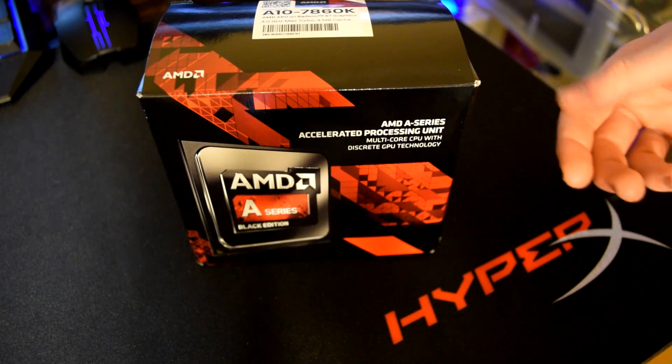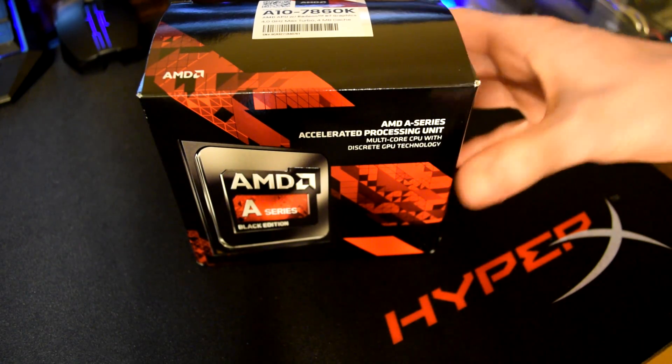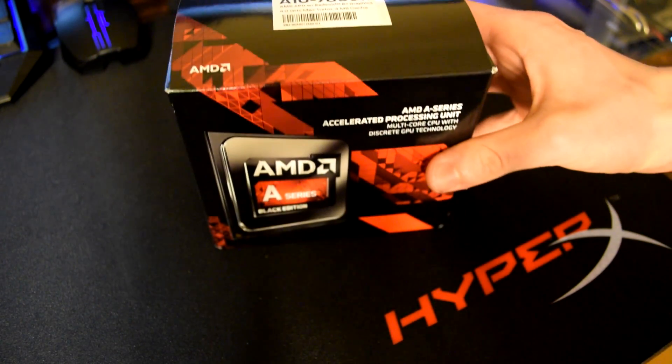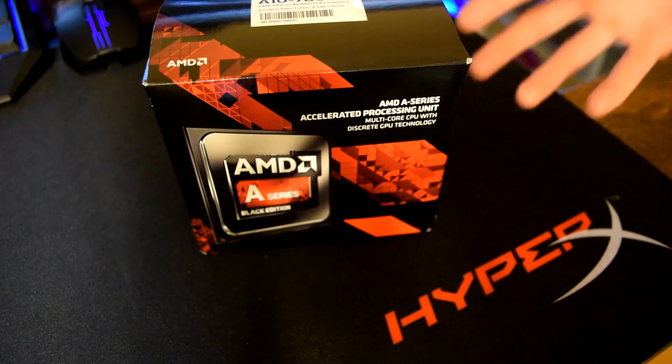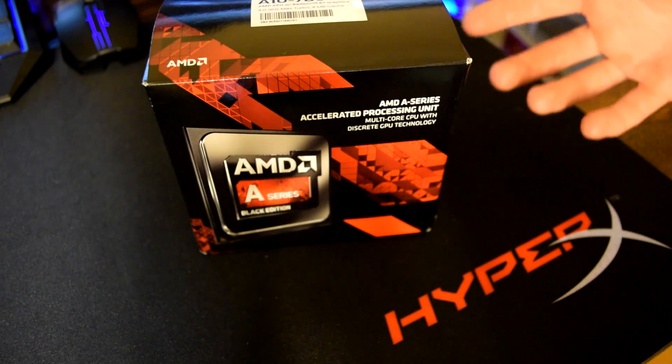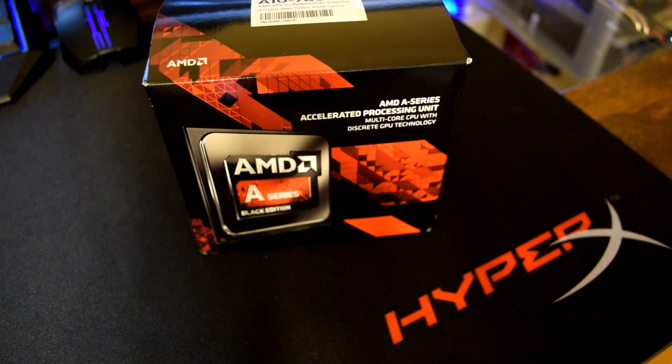So Matt and I were very lucky to get our hands on one of these. This is the recently released A10-7860K. You can actually pick one of these up on Amazon for $113, so it's a pretty good deal because it's an APU — basically a CPU and a graphics card all in one chip.